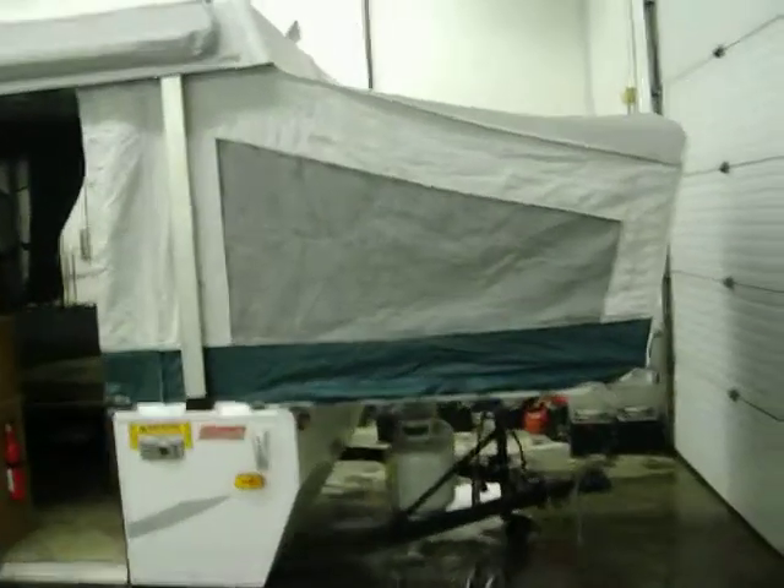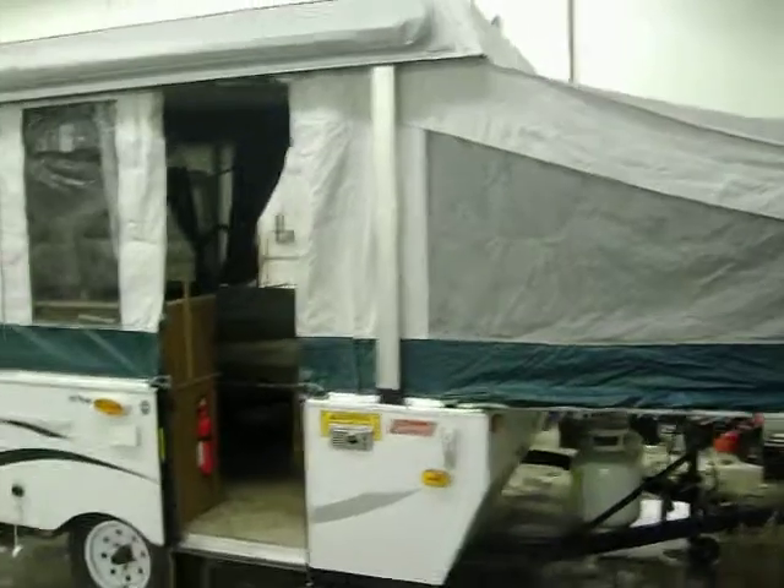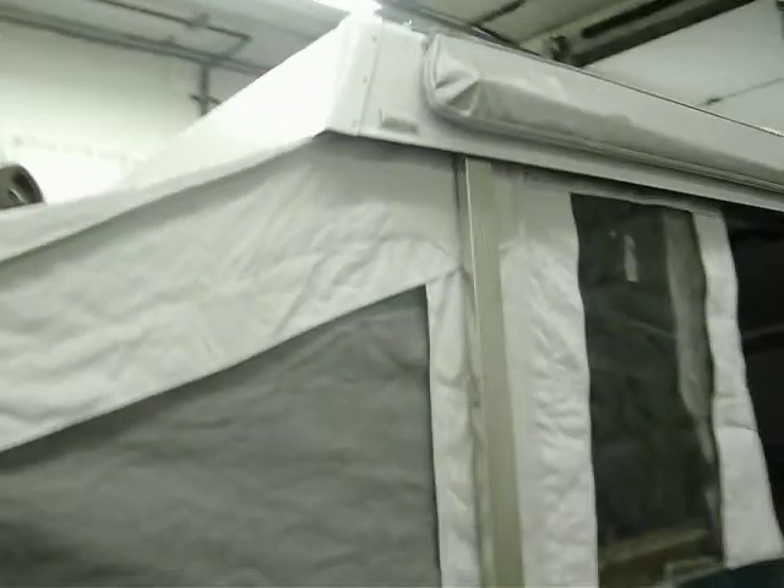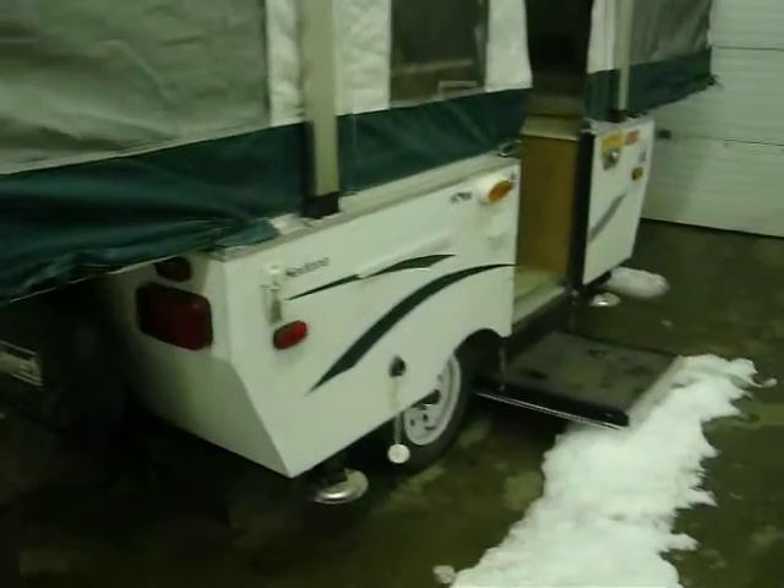Okay Dennis, this is the Sedona we talked about on the phone. I'm gonna do a walk around on it. You can tell right up top it's got the bag awning right over there.